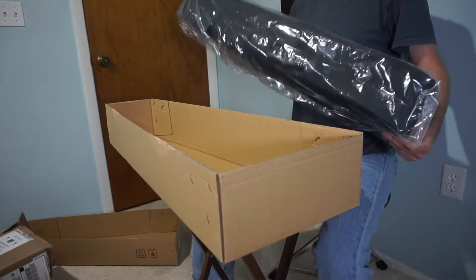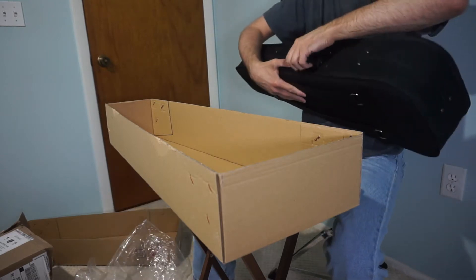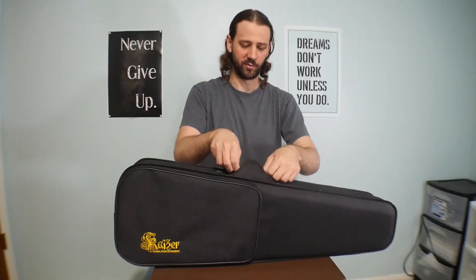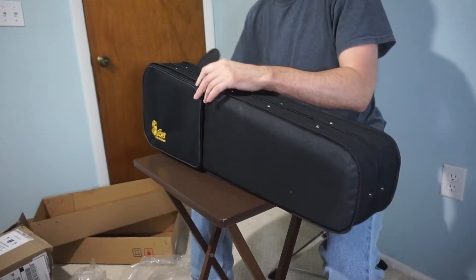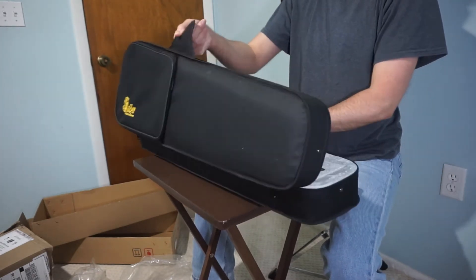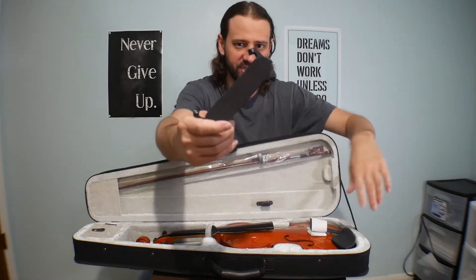I'm going to pull it out of the plastic here and open this up. It's got a zipper all the way on the outside. And here it is in the box — it comes with this adjustable chin rest.